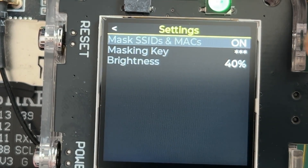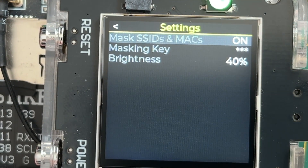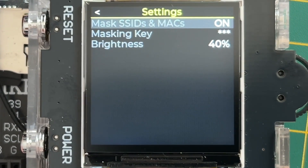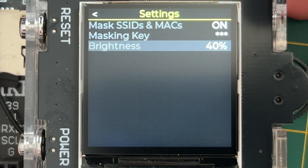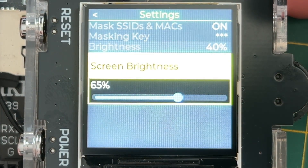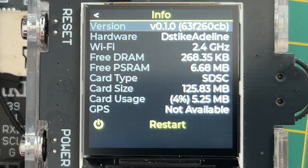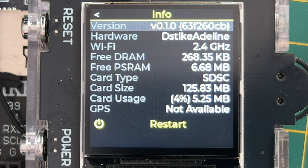In Settings, we have options for masking SSIDs and MAC addresses to help anonymize a bit. You can also set a key, which is sort of like a password. We have screen brightness too. There's also an info page with the version number and hardware info. This device is 2.4 GHz only, based on the ESP32 S3, which is currently the most feature-rich Wi-Fi chip from Espressif. It has a ton of memory, but 5 GHz support will have to wait a bit longer. You can also restart from the menu.